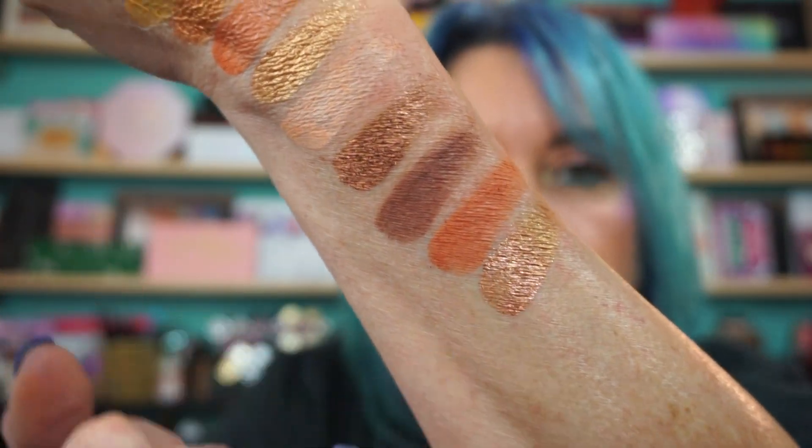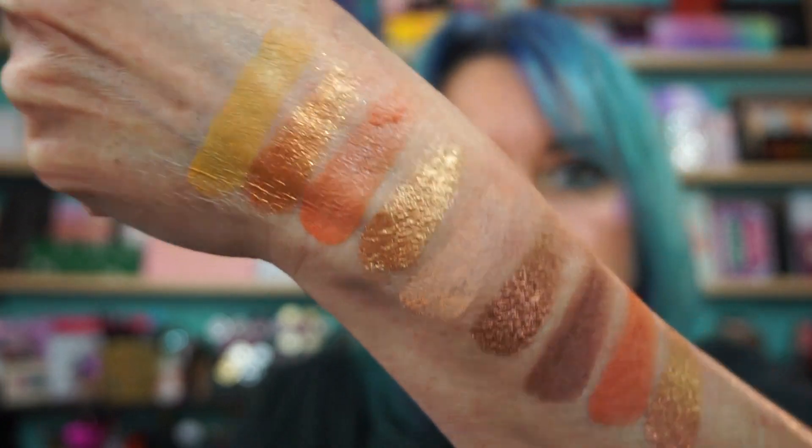Yeah, they're gorgeous! This is fabulous. This is definitely a palette you can travel with because you can just create multiple looks — day, night, you know. Swipe on one color and go. I like little palettes like that, they just have it all.